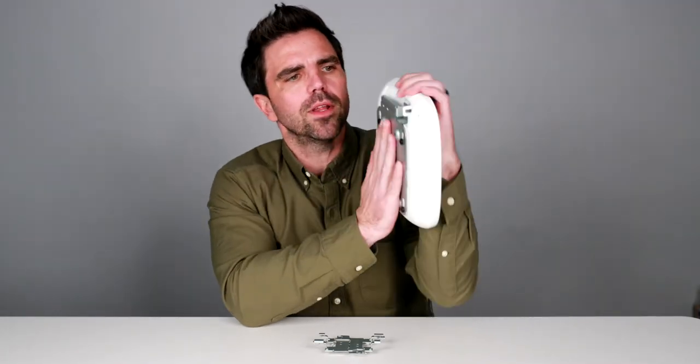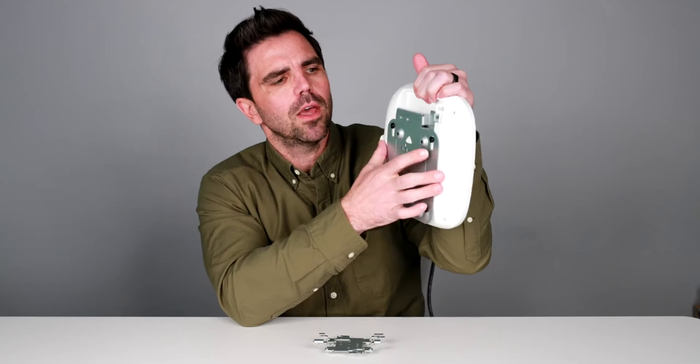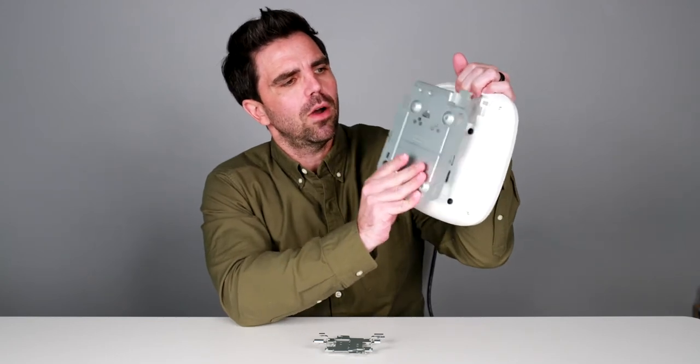If you wanted to service it, you could simply pull it down and pull it off the wall. A couple of things to notice: there is a little square here on the side of the mount, and a square here on the AP. That enables you, if you wanted to lock it to the wall, to put a little lock there and secure the AP in its location, making it difficult to remove from the mount.